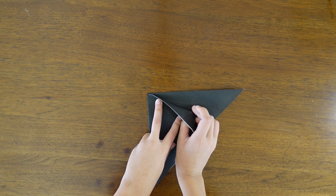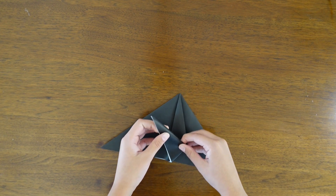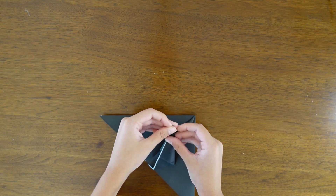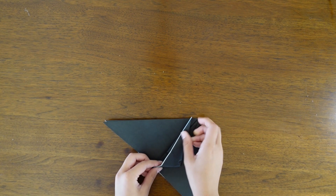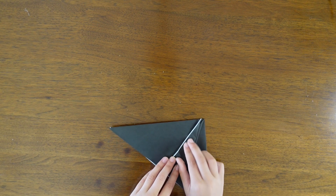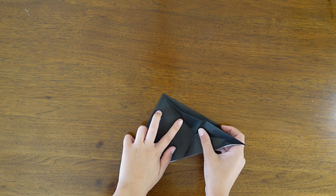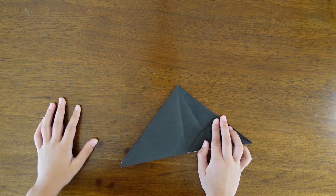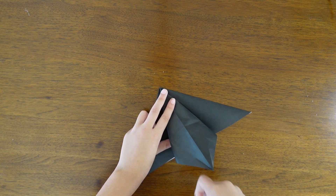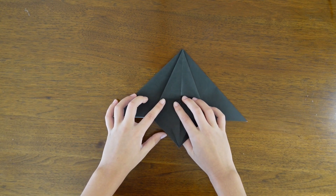Now unfold and fold the bottom to the top, and use the existing creases to help you do this fold. Remember to use the existing creases to help you and just do what I do. Once you're done you can just flatten everything, and completely unfold that part, and squash down.